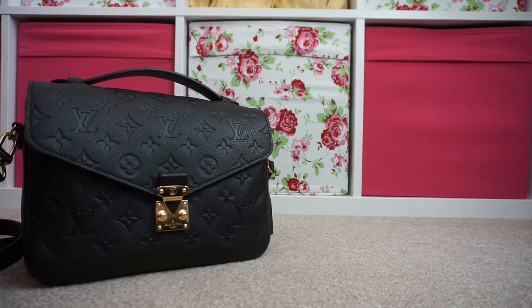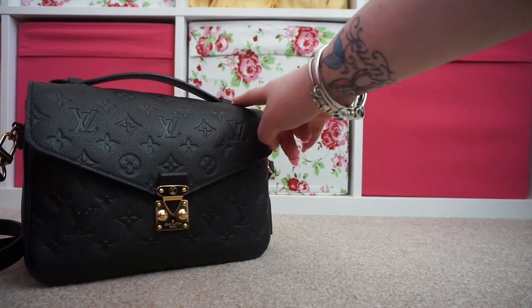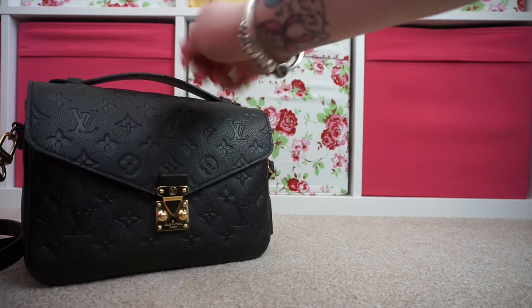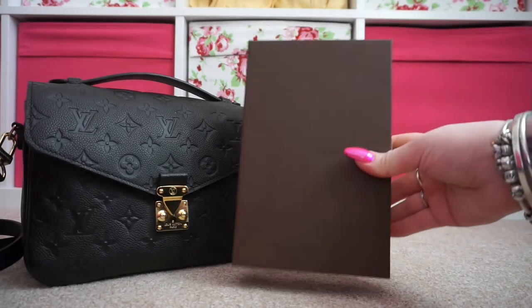I thought you see a lot on the monogram Pochette Metis — obviously the handle here is made of Vachetta leather, so lots of people wrap the bandos or the Twillies around the handle to stop it getting marked, like water spots or hand marks. Even though I don't need to protect the leather because it's black, I just love the look of it — the pop of colour. I already owned this one from Louis Vuitton.